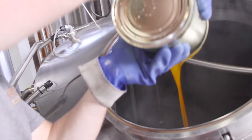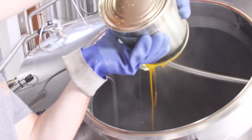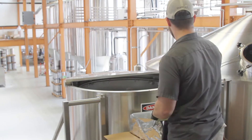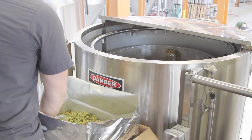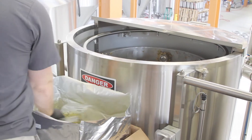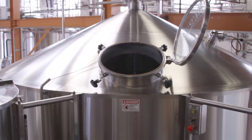It also allows us better storage and shelf life for that addition. As the boil winds down through the hour, we'll throw some hops in at the very end to be more flavorful and aroma-forward, because they're not in there for the full boil and the oils are more intact. Then we send, at a high rate of speed, that finished wort into the whirlpool.